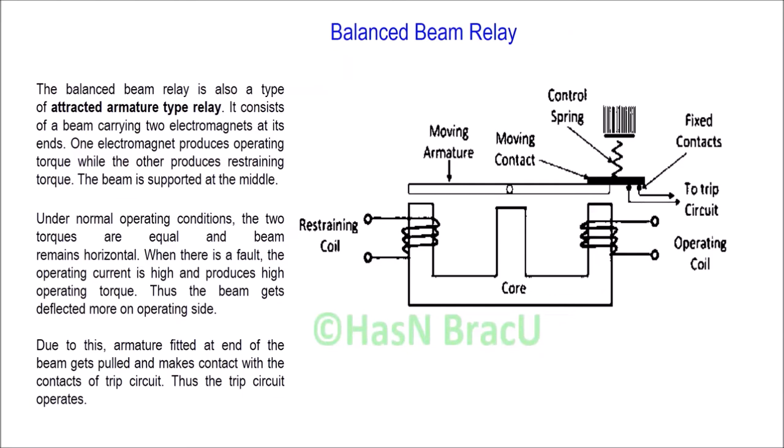The working principle of the balanced beam relay. The balanced beam relay is a type of attracted armature relay. It consists of a beam with two electromagnets at two ends — one electromagnet on each side.